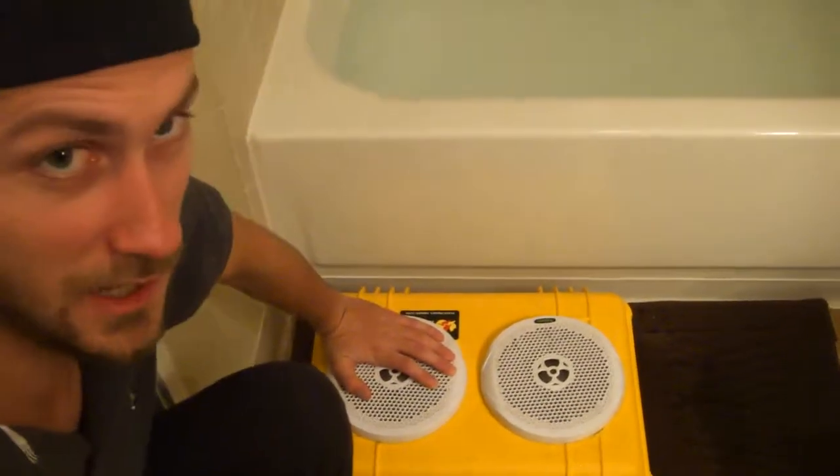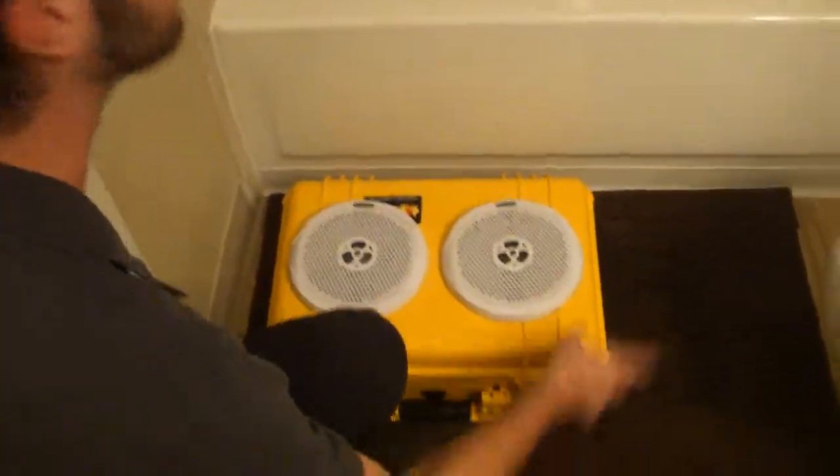All right guys, we're here doing the waterproof test for the hydroponics box today. Here's the box, there's the water.